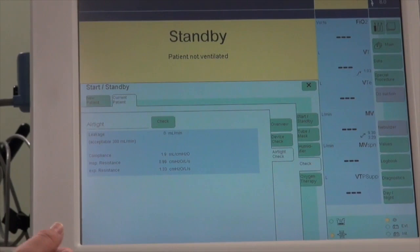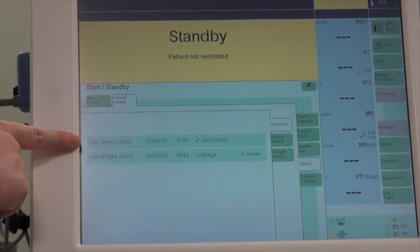After both tests have been done, you can go to Overview. It will tell you the last device check was done at today's date and time, that it was successful, and that there is zero leakage.